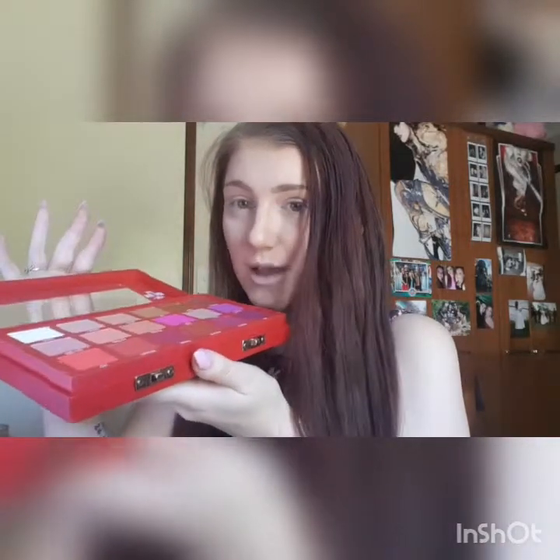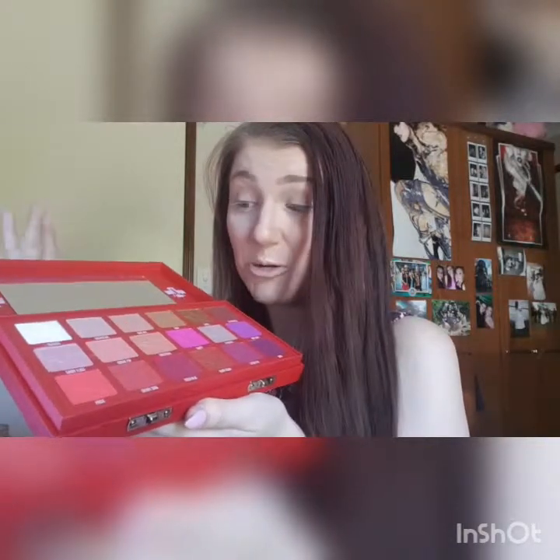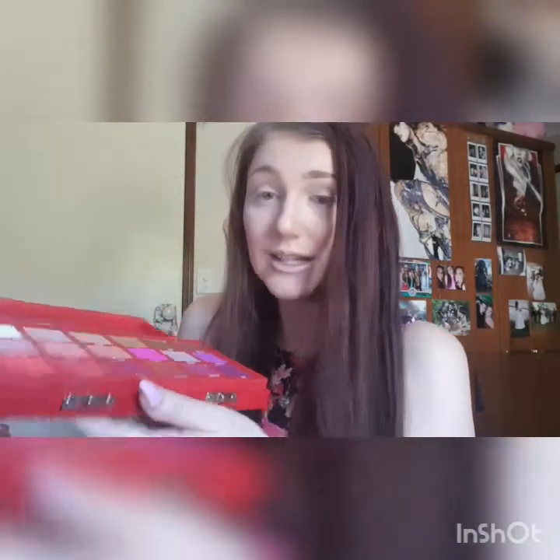When I opened this, all I could smell was the Cheesecake Shop. If you're not Australian, the Cheesecake Shop is just a shop that sells cakes and cheesecakes and all that. It smells just like cakes, which I'm very excited about because it is all about the sweetness.